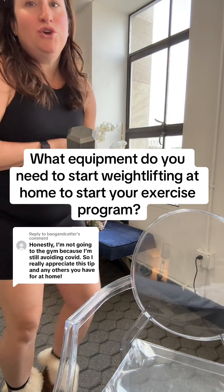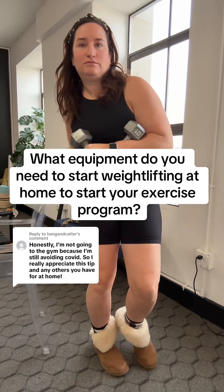I need you to get a set of weights that you can do bicep curls with. I recommend going to Target or Walmart and finding two weights — my preferred is 10 pounds. In the aisle of the store, do a bicep curl to make sure it doesn't feel too difficult. Some of my patients use 5, 8, or 12 pounds — no more than 15.